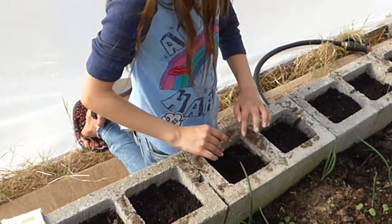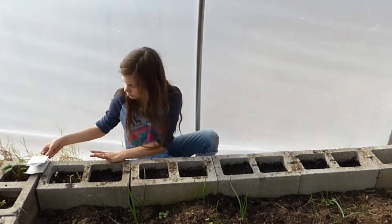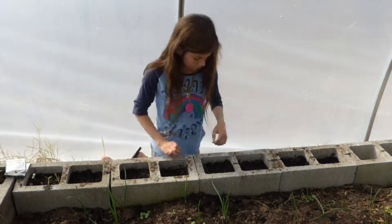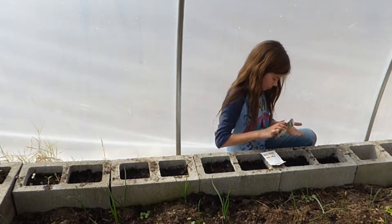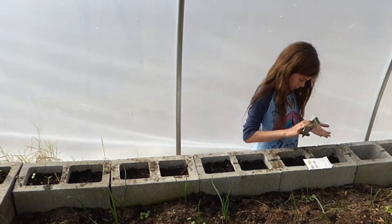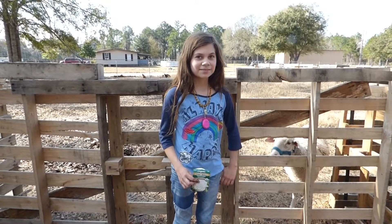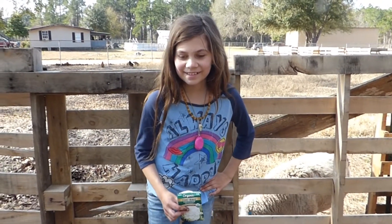Now we're moving on to another broccoli plant. We had to move outside because it is extremely hot in the greenhouse. It's only February, but it is ridiculously hot in there. She's dying — that's why we're changing it into a shade house, but we survived.